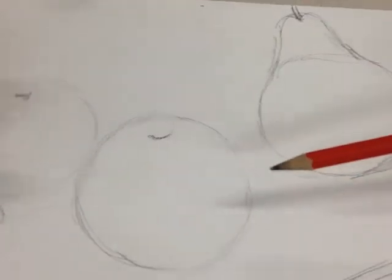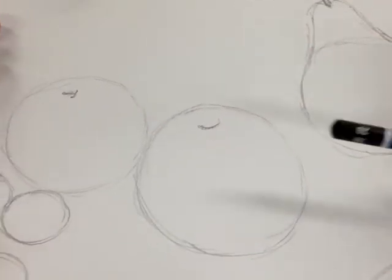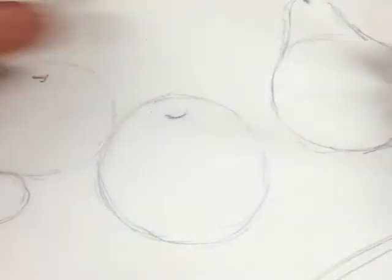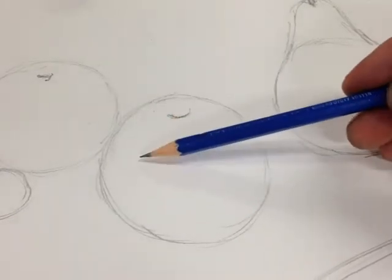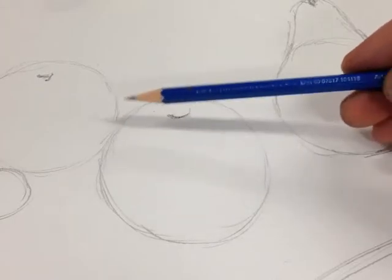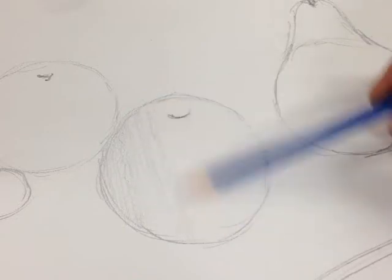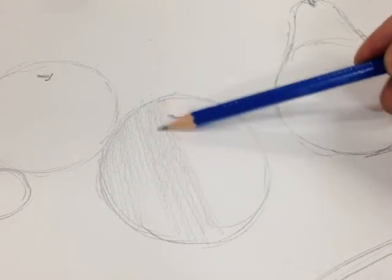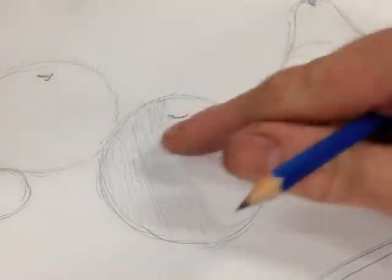What I'd like to start doing now is to shade it, and to do that I'm going to use a 2B pencil which I'm just going to sharpen because that's not sharp enough. My pencil is now sharp. I'm going to begin with the apple, and the way that I'm going to start shading the apple is to put an even layer of tone over the whole of the shape like so. I've got to try and make sure there's no gaps and it's neatly up to the edges.